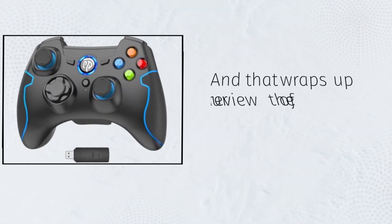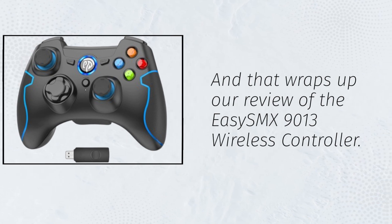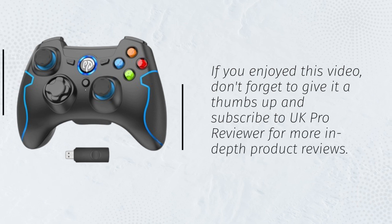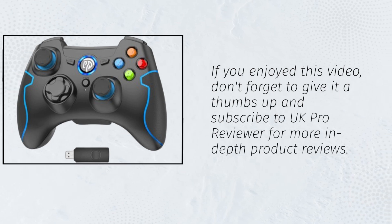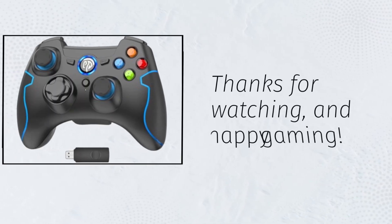And that wraps up our review of the EZSMX 9013 wireless controller. If you enjoyed this video, don't forget to give it a thumbs up and subscribe to UK Pro Reviewer for more in-depth product reviews. Thanks for watching, and happy gaming!